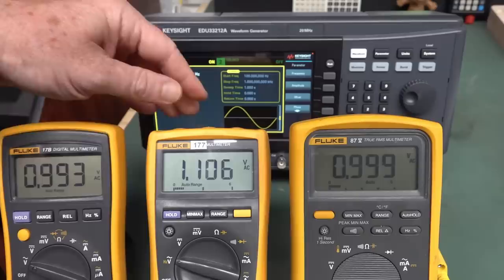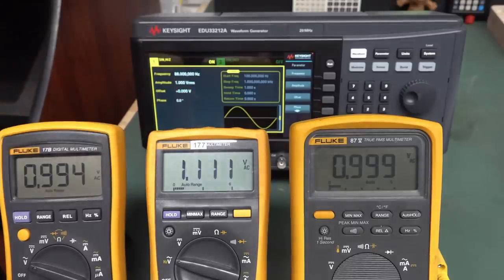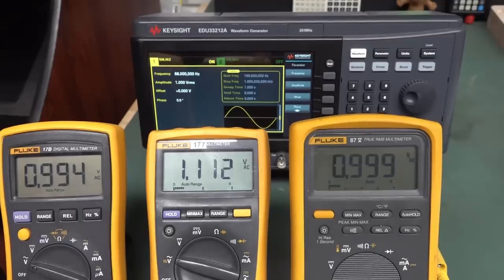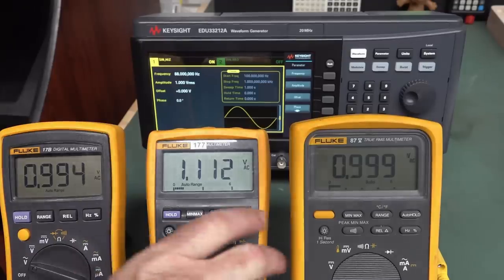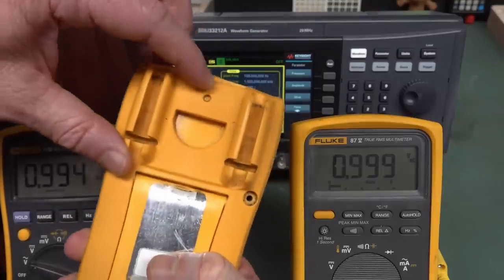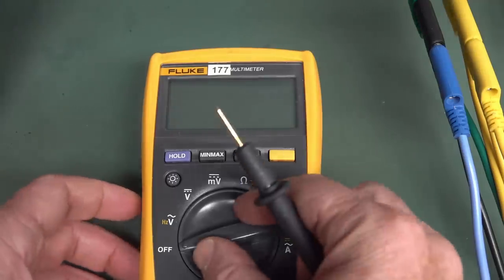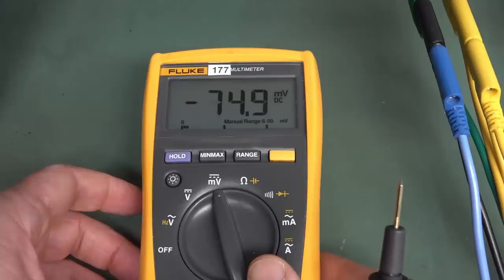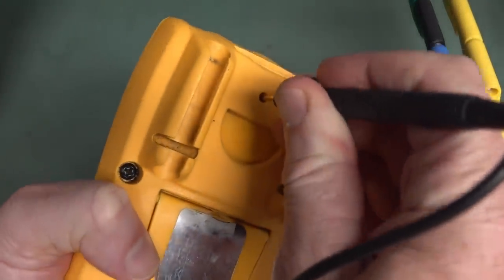Here we go — bingo, 1.11, exactly as predicted. Before I measure the other stuff, I'll go to the calibration manual. We have to enter cal mode on the back and recalibrate. To do this, you switch it to millivolts and then probe the backside. There we go — we're in. The steps we want are the AC volt steps six and seven, and also the AC amps for the 400 milliamp and 6 amp ranges.